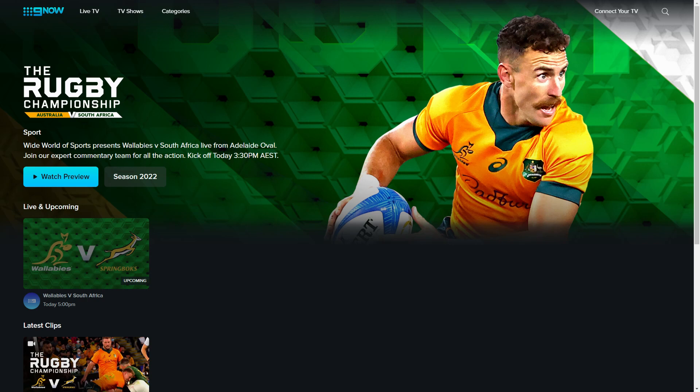The other method is 9now. All you need to do is have your VPN on and go to 9now.com.au — we will put that link in the description. You can watch not just the Wallabies home games but also, if you are into reality TV, all of those Australian shows are available on 9now. It is a bit like TVNZ on demand in New Zealand — free-to-air TV. All you need is to appear to be within Australia.